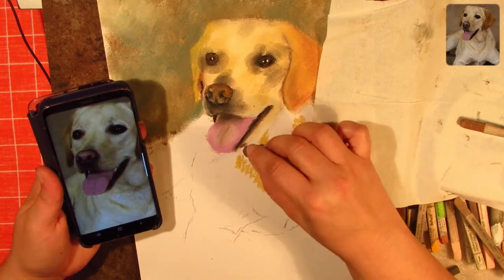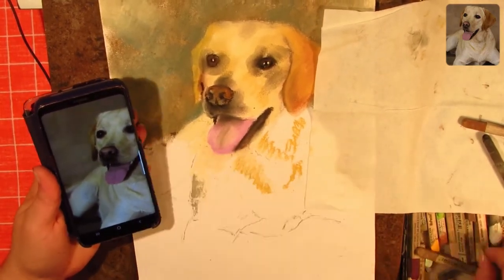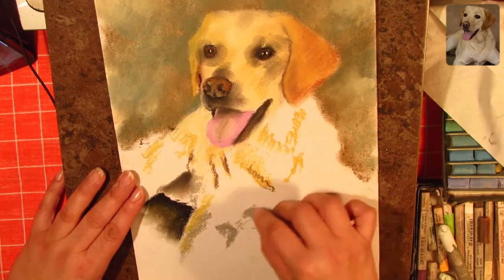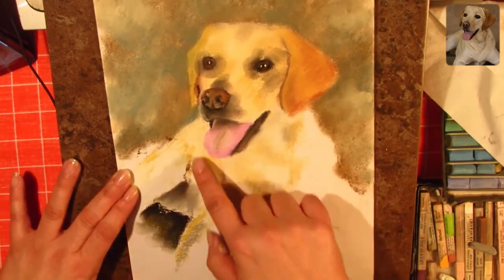Then I'll fill out the rest of the outline with a uniform color. The next step is adding some light shadows on the subject. In this case, because he's a light colored dog, I use darker colors to blend in a base where the shadows will be.